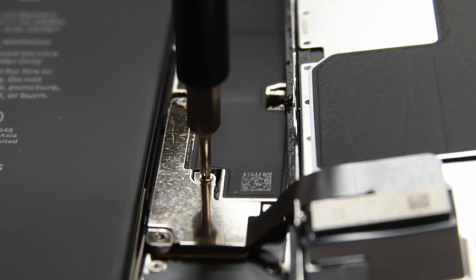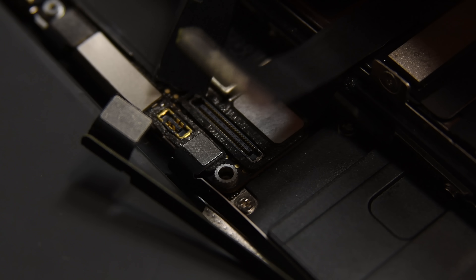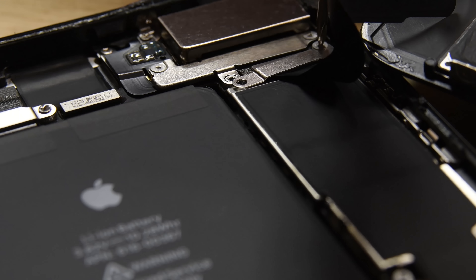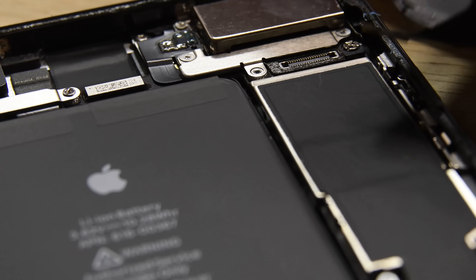Grab your Philips triple zero driver and remove the four screws on the bracket that covers the battery, display, and home button cables. Now move upstairs and remove the two TriPoint screws securing the front camera and sensor cable, and disconnect the cable. Now you can fully remove the display.